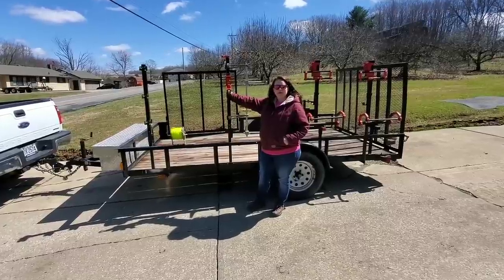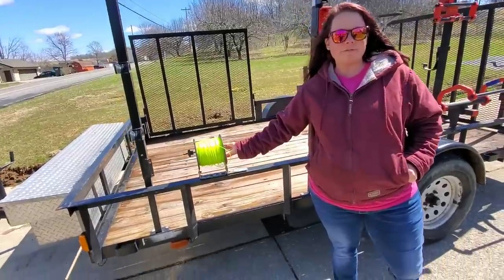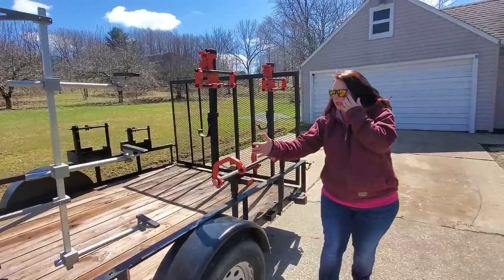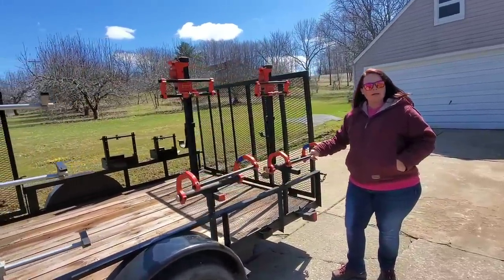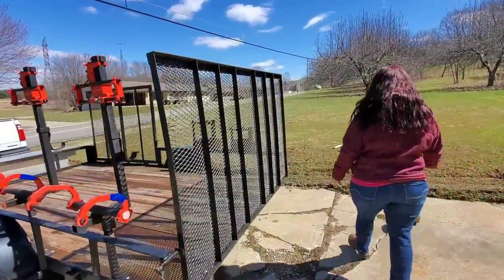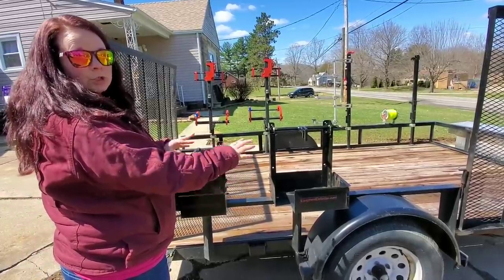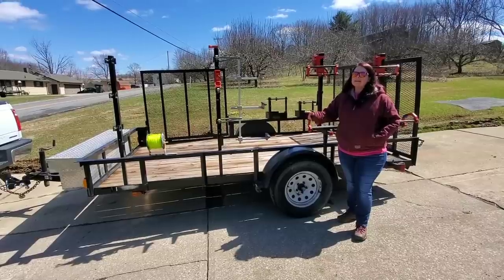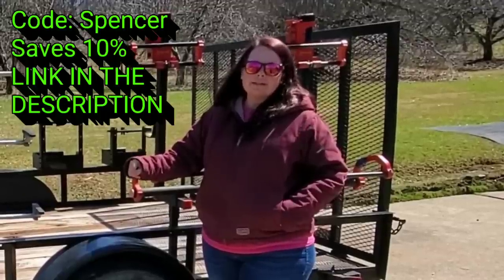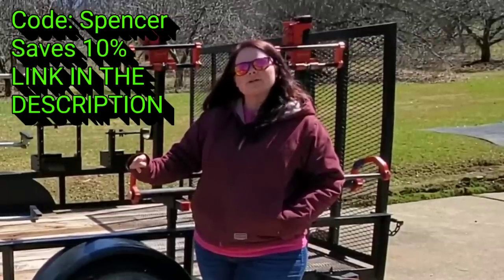Let's hop into the equipment that runs Spencer's Lawn Care. We have the Equipment Defender trimmer racks — holds up to three. We also have the Equipment Defender string rack, two Equipment Defender backpack blower racks, and two Equipment Defender Sure Can racks for the Sure Can gas cans. If you're in the market for any of these racks, head over to equipmentdefender.com and use code SPENCER — it will save you ten percent. We do get a kickback and that goes toward helping our channel grow.